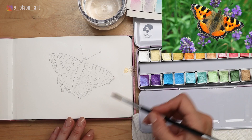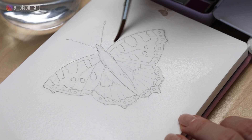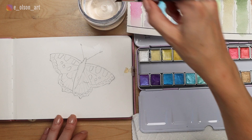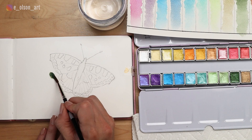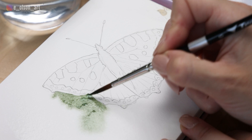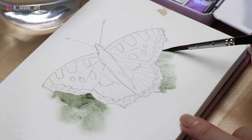I'm just using a size six Trekell Protégé Plus round brush — these are the synthetic Kolinsky sable brushes from Trekell. This one holds a good amount of water and paint. I've got a glossy surface all around my butterfly and I'm going to start by dipping into this dark green metallic color. It might be essential to swirl your brush into the paint to activate it and get a nice juicy amount, and we're going to drop that in around the butterfly, carefully painting right up to the wings.